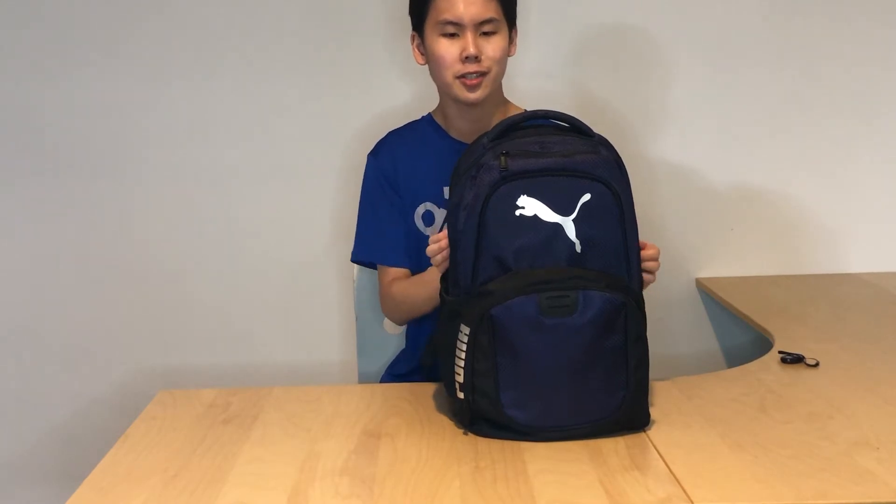Hey guys, it's Matt and I'm Hope. We're all excited for the new school year. So this is my backpack — I just got it this year. This is a Puma. So let's get started.